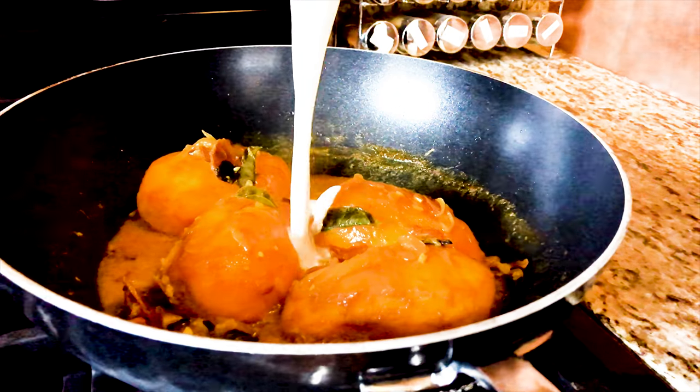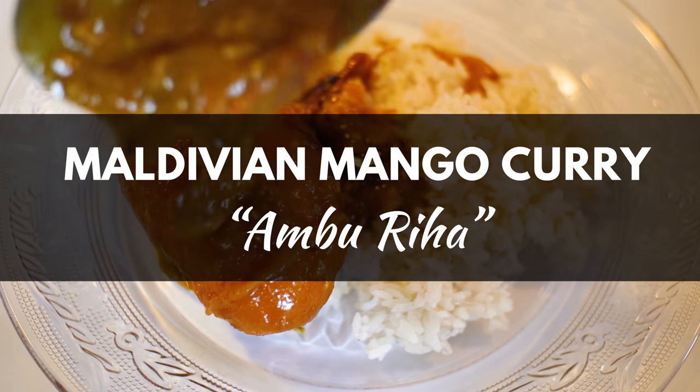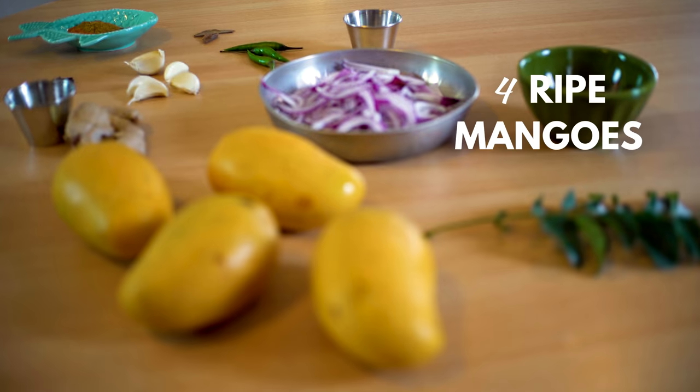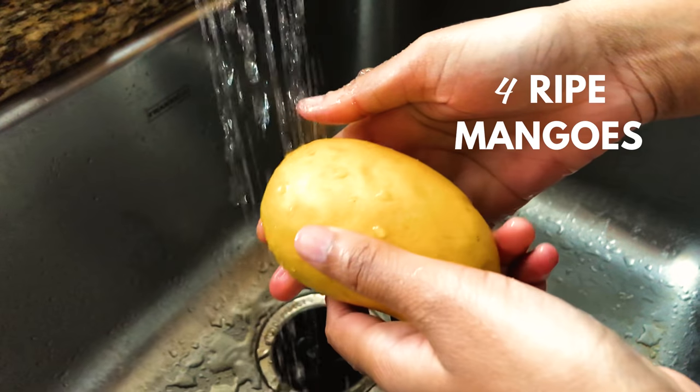Mangoes grow abundantly in the tropical climate of the Maldives, so today we're making a Maldivian style mango curry. You'll need four mangoes — the riper the better.